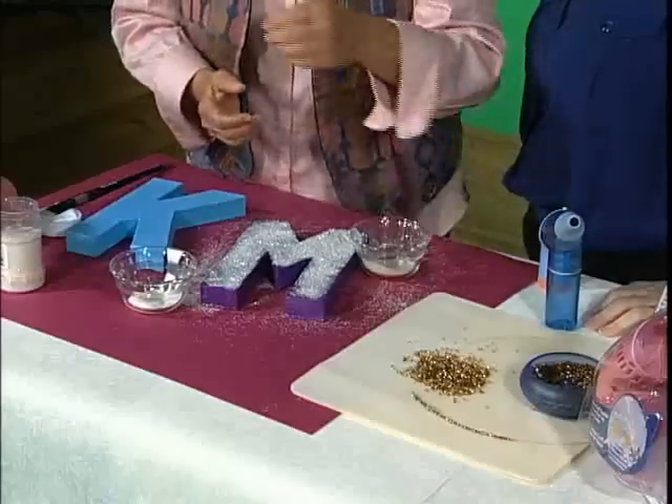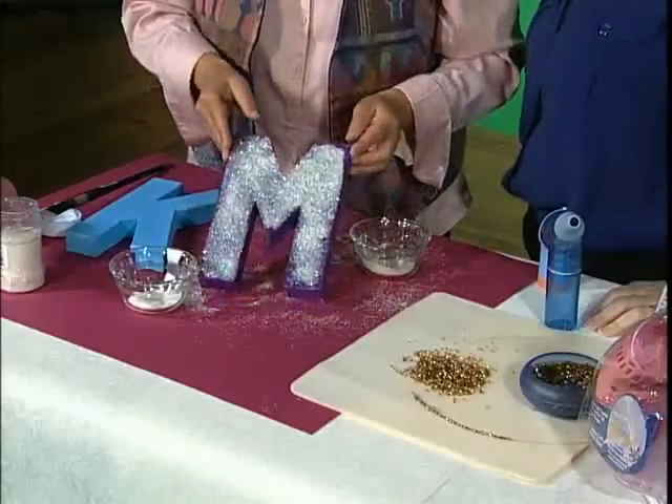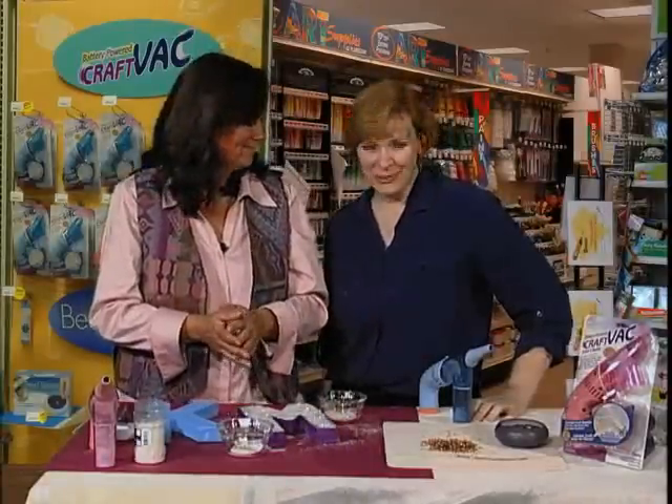I'm Karen. And I'm Marie. Today, Marie and I are doing some crafting. She's got some beads going and I'm playing with my glitter. And like most crafters, we make a mess.